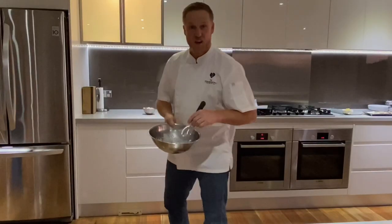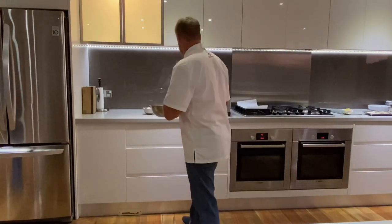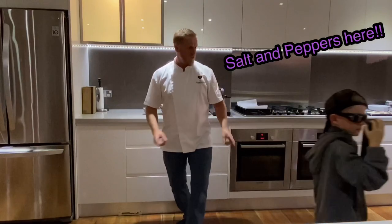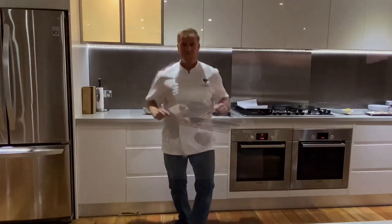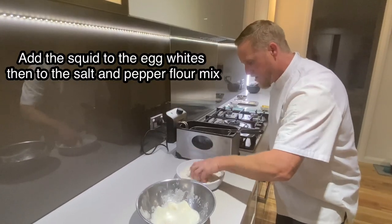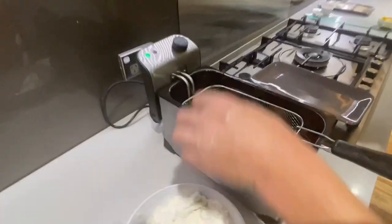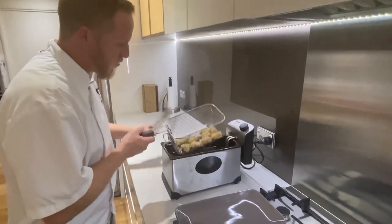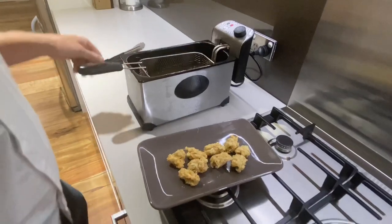Using the egg whites, put the squid through the spicy pepper flour mix. When you put it in the deep fryer, just do it individually - otherwise they will stick together. The squid is in the egg whites and now we're putting it through the deep fryer really quickly. These should curl up really nicely. That's about three or four minutes for the salt and pepper squid. Pop them out - they've curled up nicely. Cook the remainder the same way.